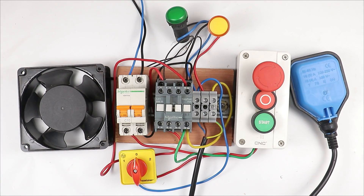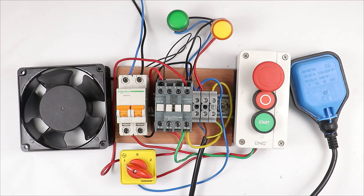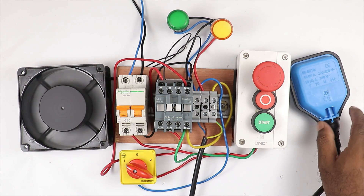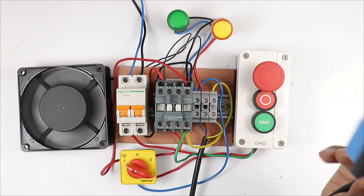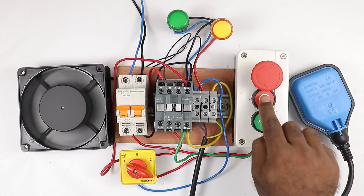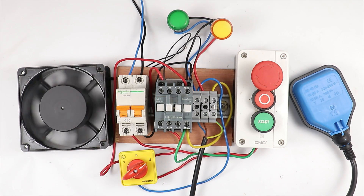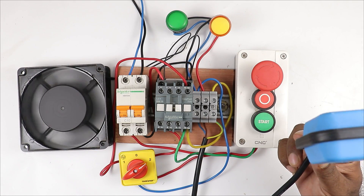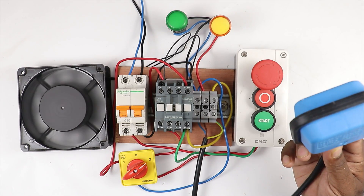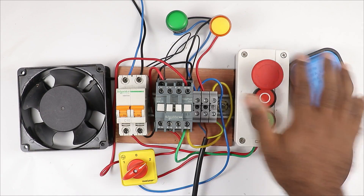Now I will select the manual position - position one on the selector switch. After selecting position one, pressing the start push button turns on the motor whether the water tank is full or empty. You can see the indication lamps are working according to the float switch but the motor won't turn off automatically - you have to press stop push button. After this, selecting two number position: when I turn the float switch upwards the motor turns off, when the level goes low the motor turns on. Indications are also working properly - the whole working of the starter is demonstrated.